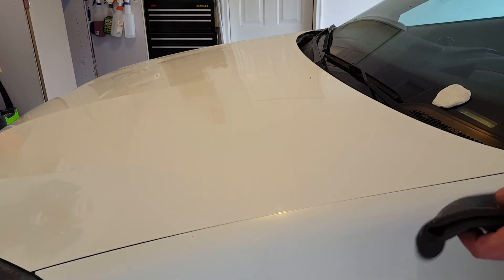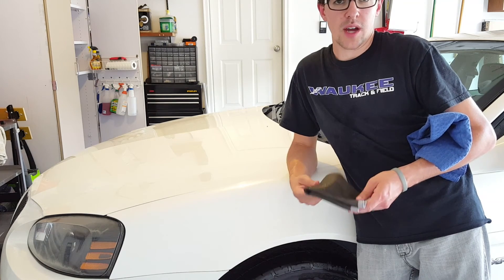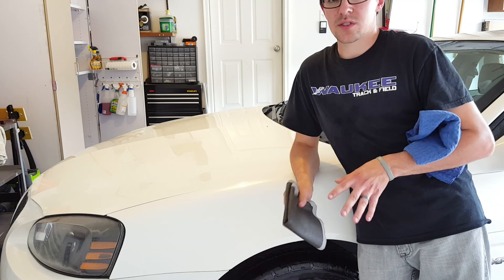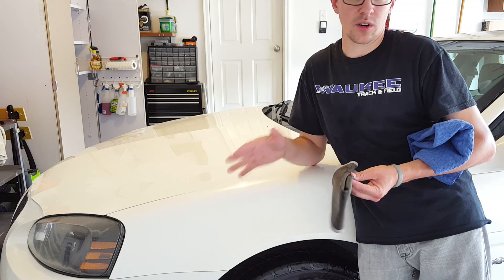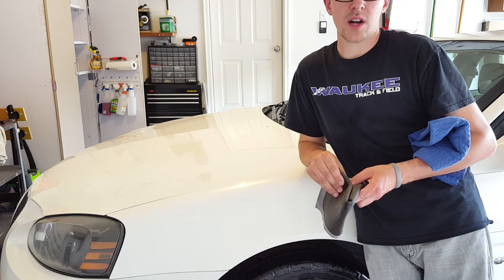That feels pretty good — that is basically how you clay a car. If you've ever heard somebody say that or had no idea what it meant, that's the process. We're going to go ahead and do this to the rest of the car — it shouldn't take too long with something like this. Just go section by section and then we'll move on to our next step. Thanks for watching — I'll see you next time.